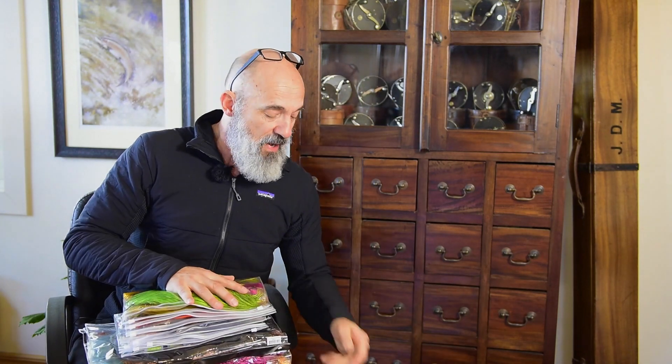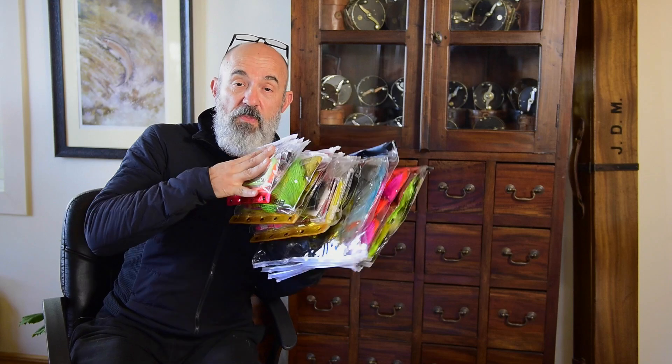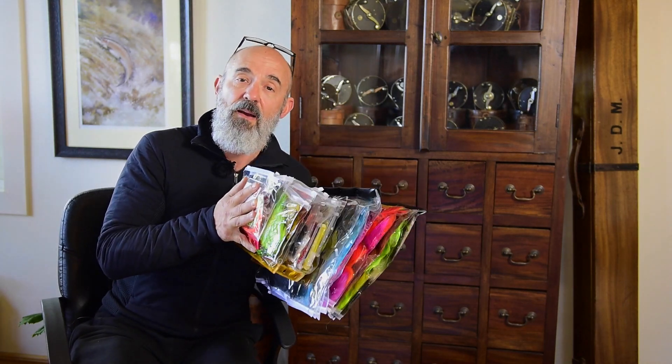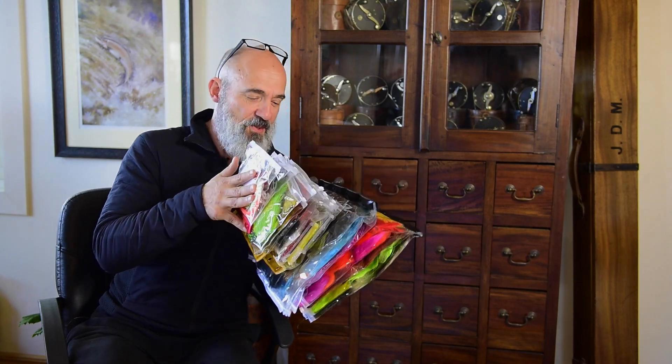I just wanted to show you how this is meant to be used and how it packs down beautifully. If you try it, I hope you will be as happy with this system as I am and that SOS will do you good too. Thanks!